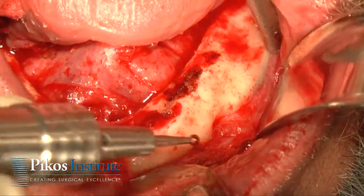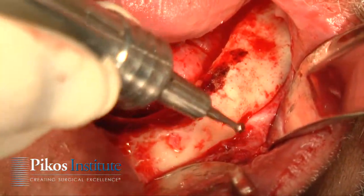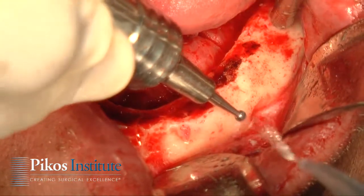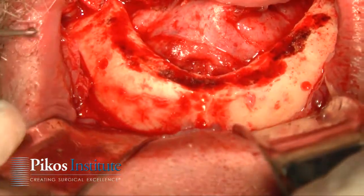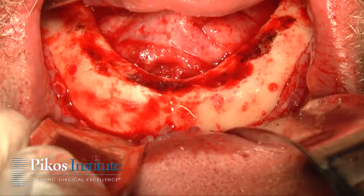We'll do the same thing on this left side. We can see exactly where that bundle is — there's the anterior extent of that foramen, so we'll mark that. Now I can just eyeball where that mark is and this mark, and I will equally space our four implants for the bar case.